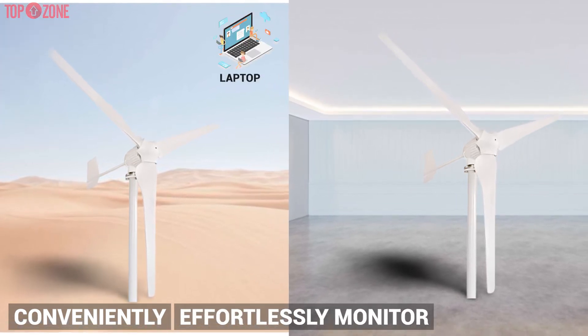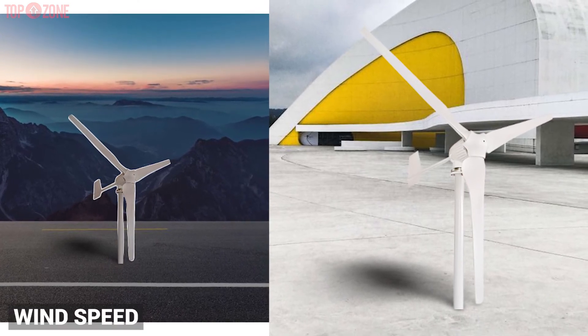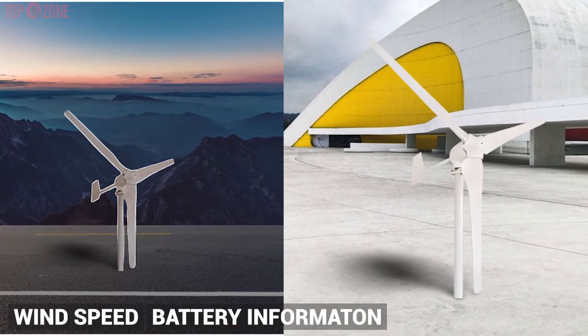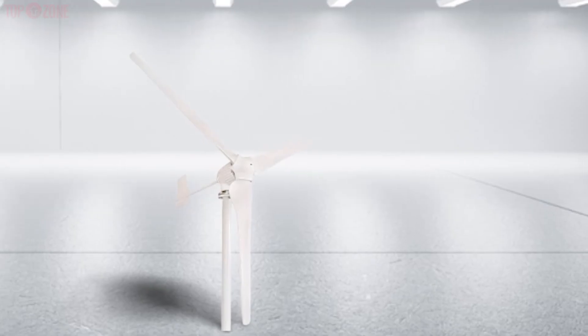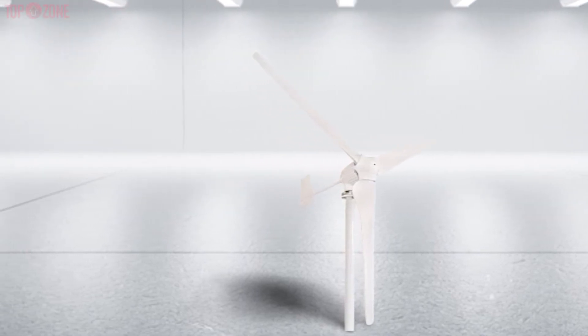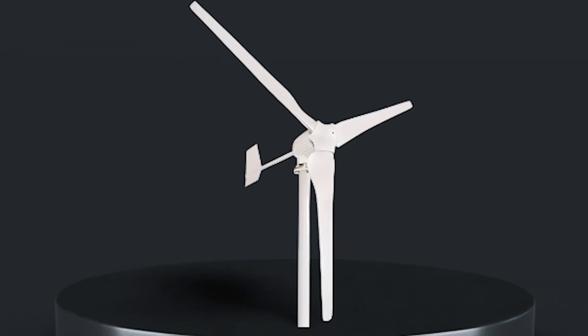The software delivers a comprehensive overview of wind speed, battery information, and other operational data, helping you understand your turbine's condition. If you're looking for a more technically advanced wind turbine with high power output, then the Tumo Int wind turbine will be the best bet for you.